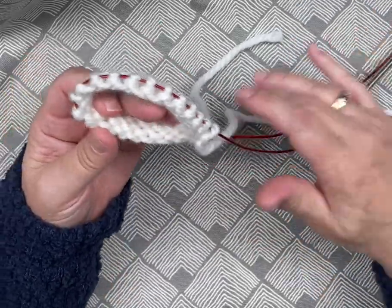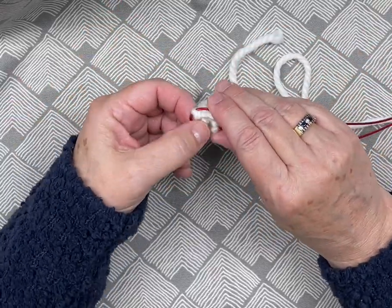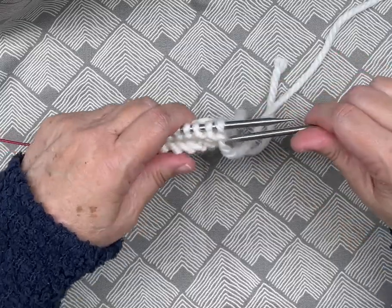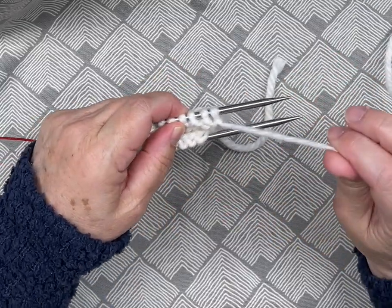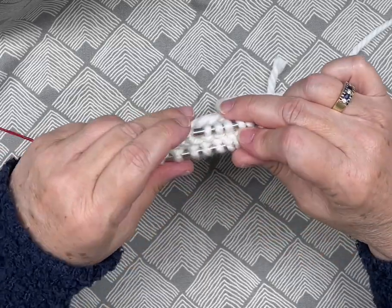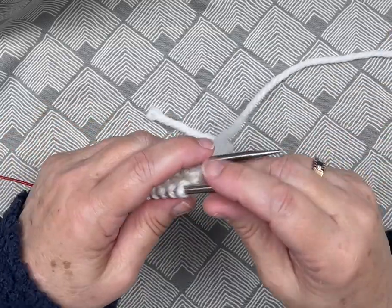If you accidentally pull the needle too tight and lose your magic loop, all you do is come back, pull it out, and you're back to where you were. Remember, when you lose track of where you are and are pulling it back, the back needle has the working yarn — so you know that needle goes to the rear and the other needle goes to the front.